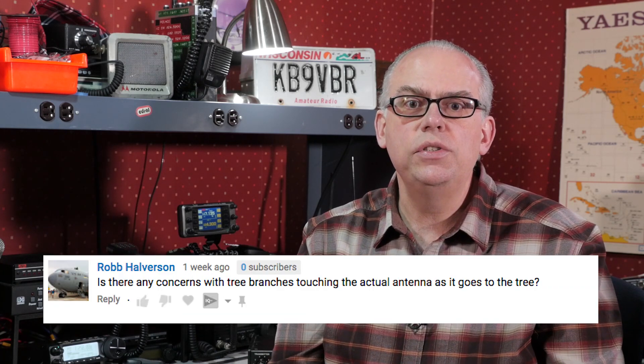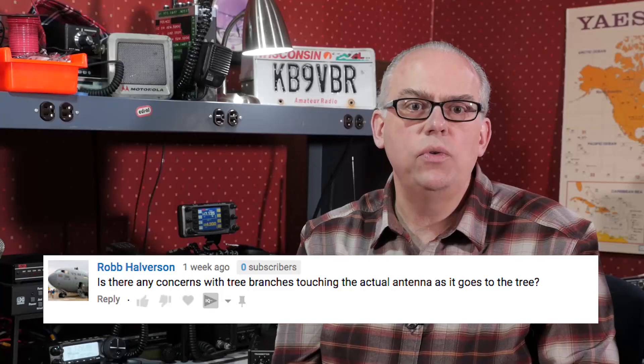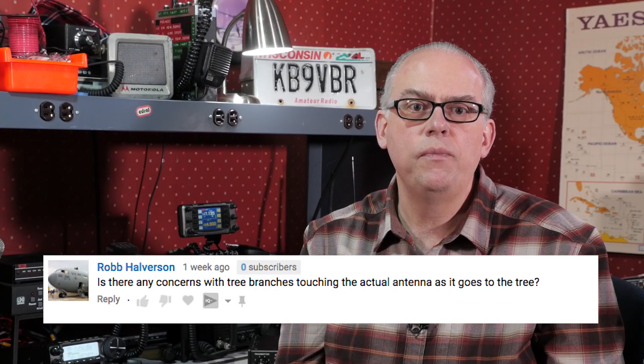Rob asks: is there any concern with tree branches touching the actual antenna as it goes to the tree? I really don't believe so. The wire is insulated, so a branch touching it shouldn't be a big deal. A couple of smaller branches were touching in our deployment of the antenna, but with it being wintertime, we didn't have any foliage to contend with, and those branches didn't cause any problems.